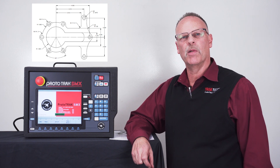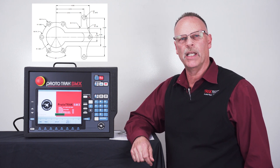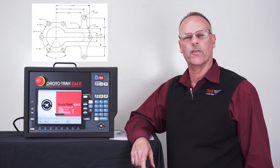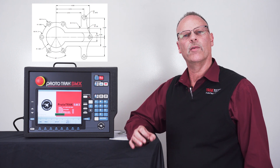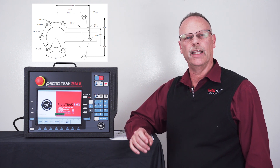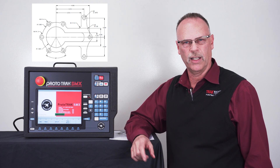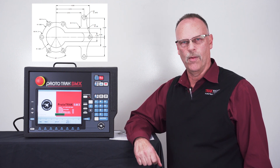Hey everyone, Tracking Pat here with segment two of AGE programming on the Prototrack SMX. We're going to pick up right where we left off in part one, where we did all the drilling of the holes. Now we're going to make the actual pocket and show how to use the AGE to find the missing dimensions. Let's get going on that right now.